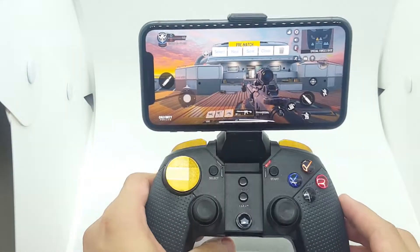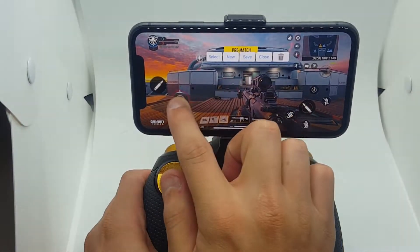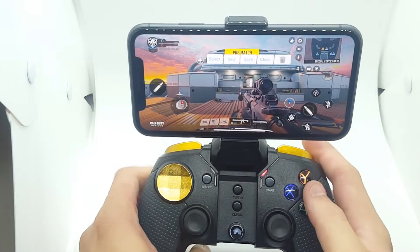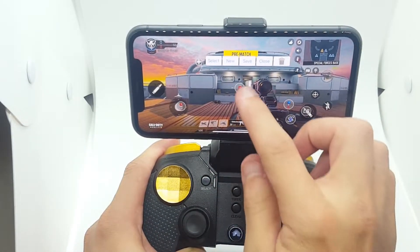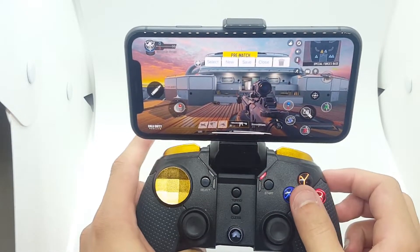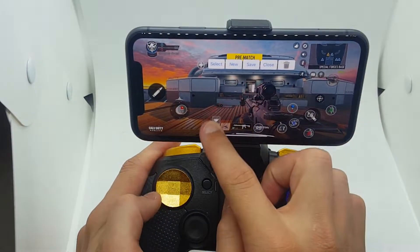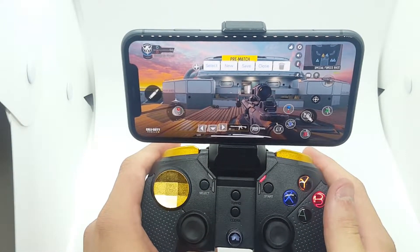Let's configure the controller again — I'll start fresh since everything is brand new. I'm going to press this button and put it there. That one is for sensitivity. I use this button for shooting and reload, this one for crouch, this one for jump, this one for grenade, and this one to swap my weapon. Everything is how you want to set it up.